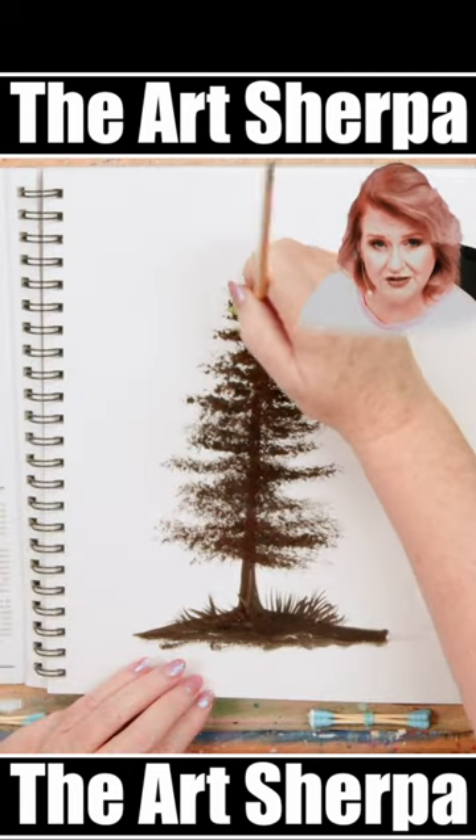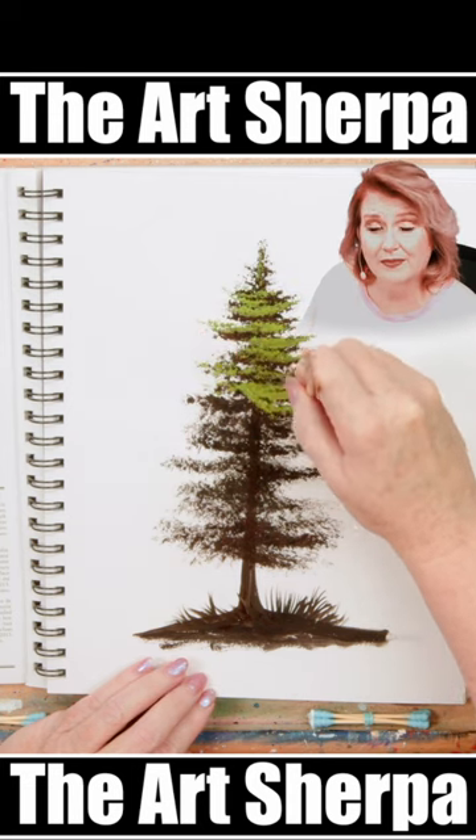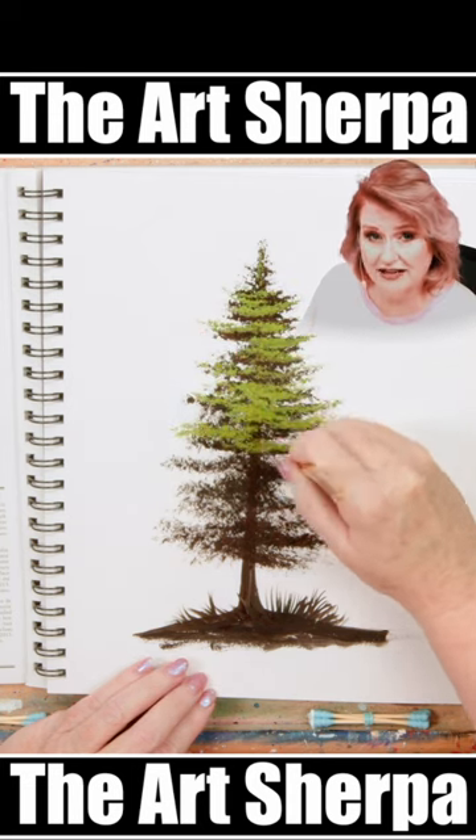Load up with a lighter green. A tip: if the brush handle is facing upward, the branches smile. If the brush handle is facing down, the branches frown.